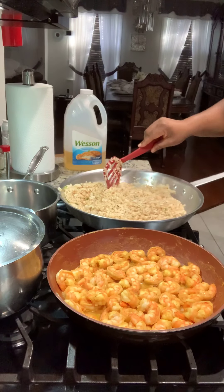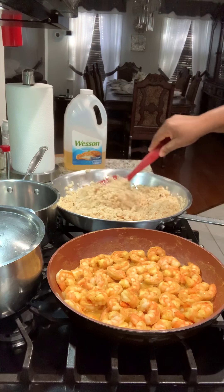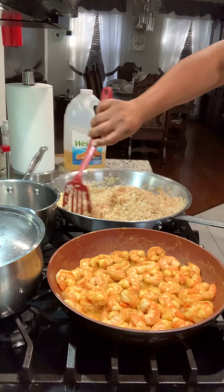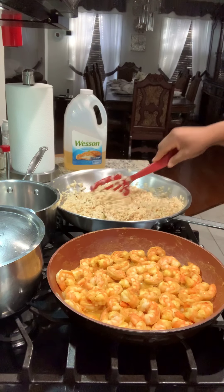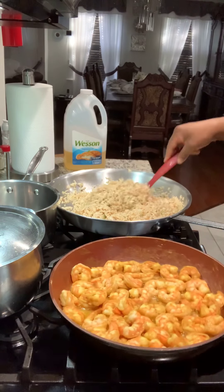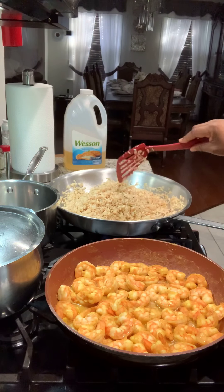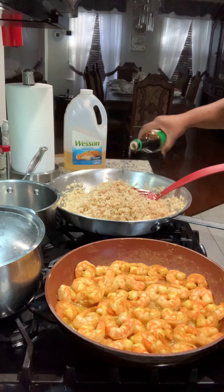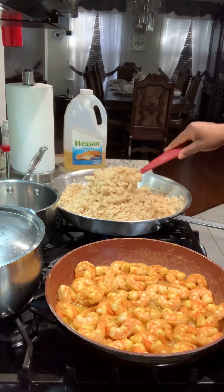So it's two pounds of rice, two pounds of shrimp, and eight scrambled eggs. I just keep turning the rice. I need a little bit more soy sauce to give it a little more brown color.